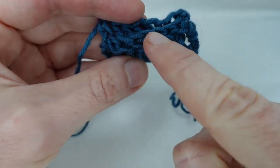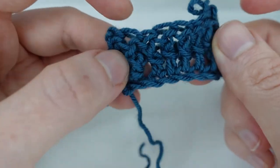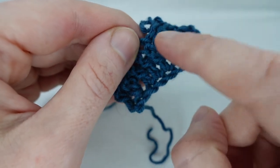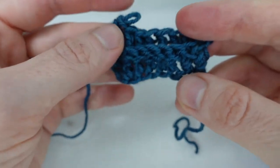You'll see we have a ridge along the length of the work. And along the back, you'll see we have some vertical ridges. And that's how to do back post stitches.